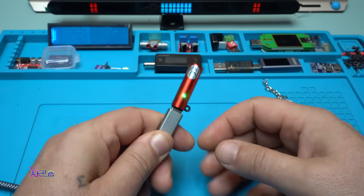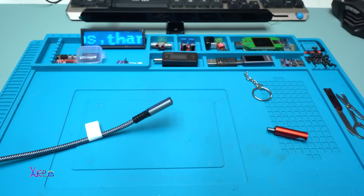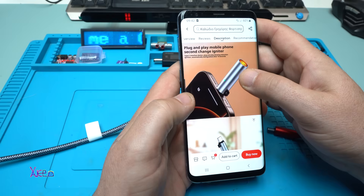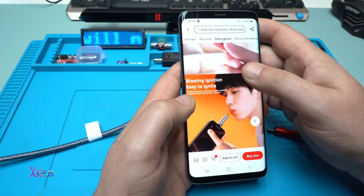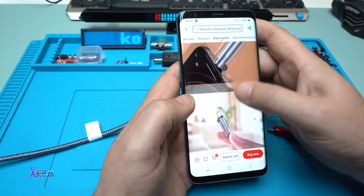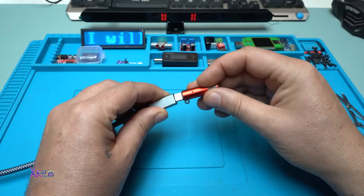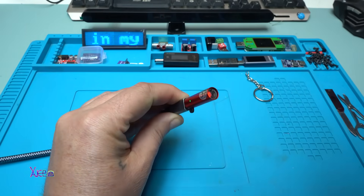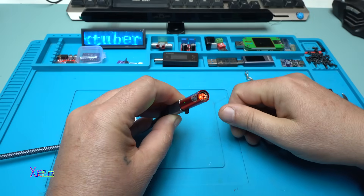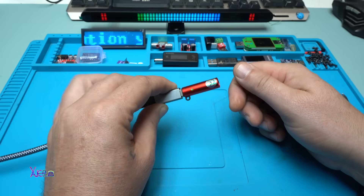Does it have some sensor? What's the problem? Let me check the description. It says 'plug and play mobile phone, second change igniter, blowing ignition, easy to ignite.' So you have to blow into it to turn it on — let's try it. It works! And it turns off automatically after a couple of seconds.